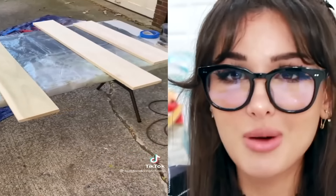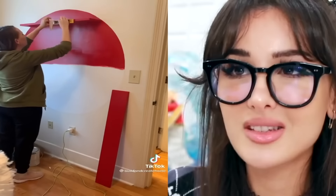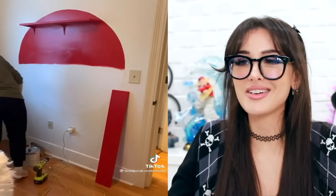Surprise Pokemon bedroom makeover. So this mom decided to surprise her son who loves Pokemon with some Pokeball-themed decor. Painted some shelves red, did a Pokeball on the wall. I already know this is gonna look really good. Whoa — it's so subtle and modern. It's not tacky or anything. It's actually really cool how she did it. We got the ombre shelves. Is this what it's like to have parents that love you?